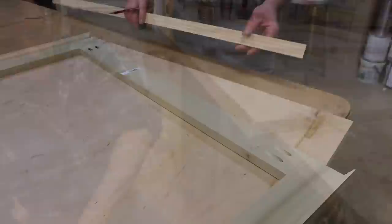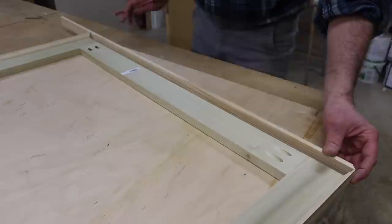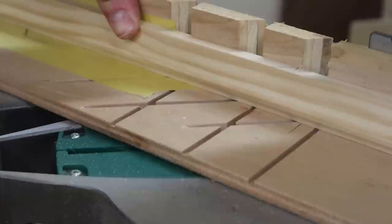To mark for the last miter cut, I'll hold the long point of the miter at the back of the molding and mark a line at the back of the molding on this side. I'll take this line and extend it to the back of the molding — and this is the miter I'm going to cut. I'll cut it a little heavy so I'll have the opportunity to trim it if I need to. And it looks like I'll need to take just a little bit off.